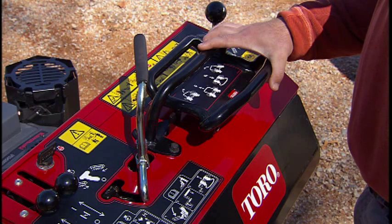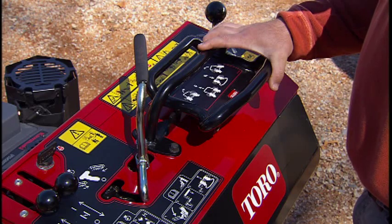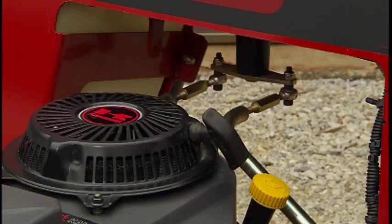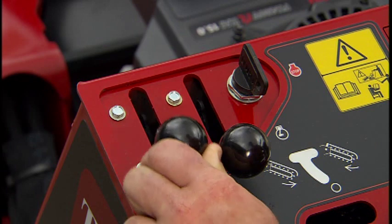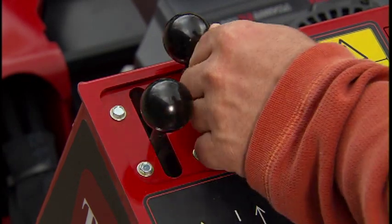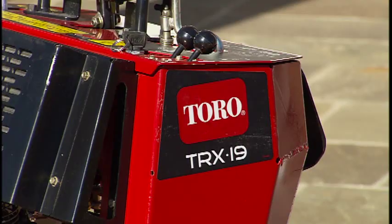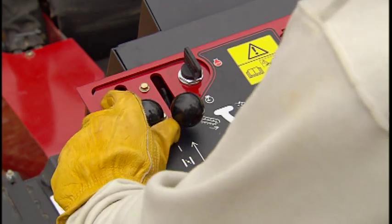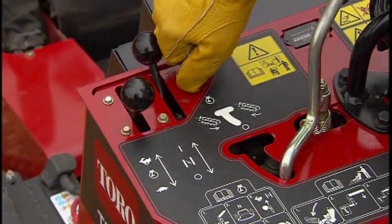To start the TRX Trencher, the operator should make sure the chain engagement lever is in the neutral position. The TRX-15 trencher has a recoil start. When the machine is cold, open the throttle slightly, fully open the choke, and then pull the recoil starter. The TRX-19 trencher has an electric key start. When the machine is cold, open the throttle slightly, fully open the choke, and turn the ignition key.